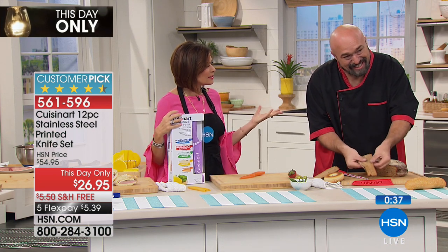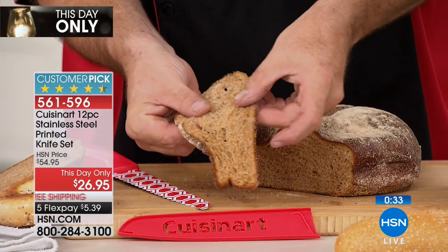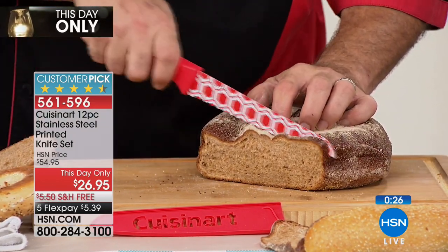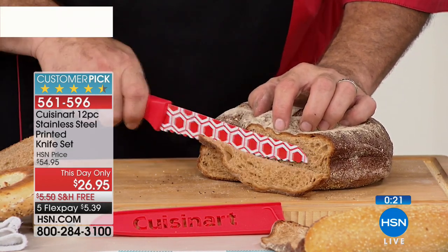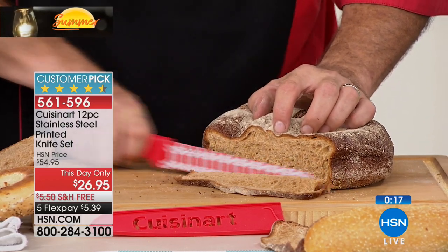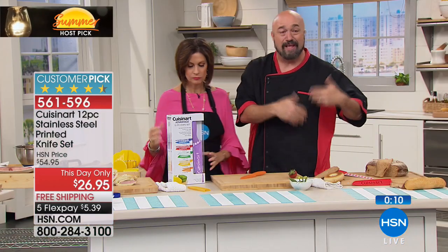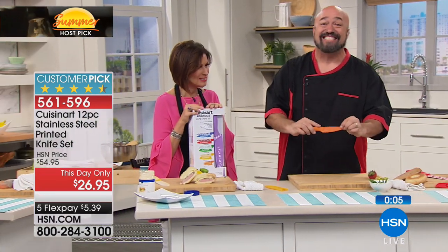Tanya makes such a good point — what do you have in your hands more than anything in the kitchen? Knives. We showed you the santoku and that specialty knife while we were chatting. Now have a look here — you're also going to get a bread knife. Watch as I do this nice and slow so you can see the bread fold. This is no-nonsense soft bread — look at this.